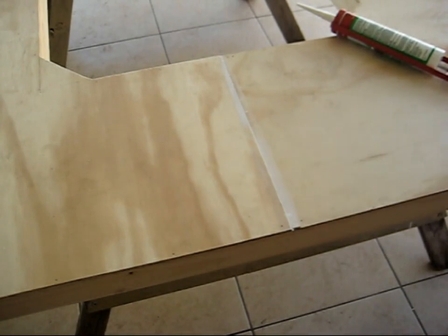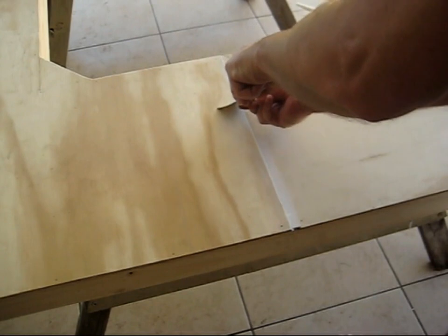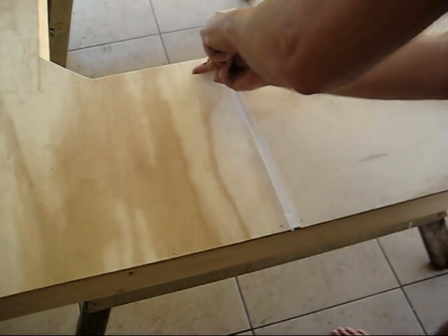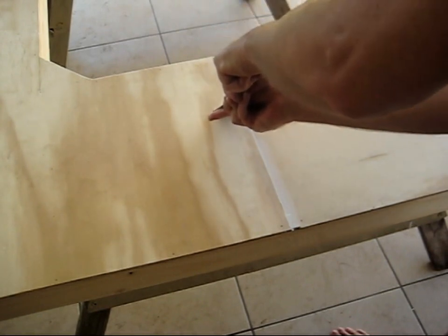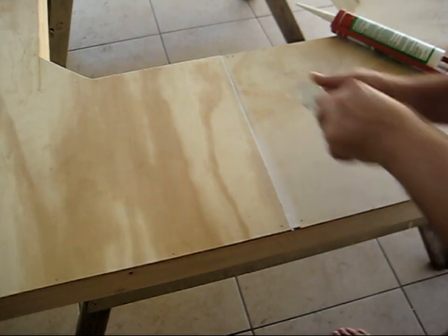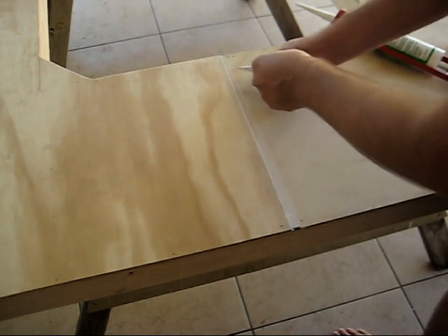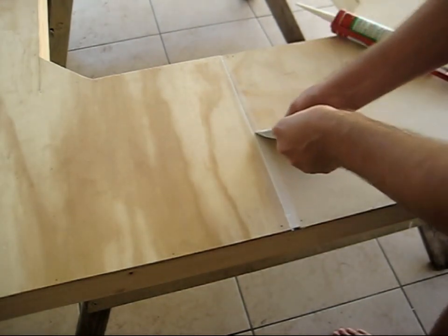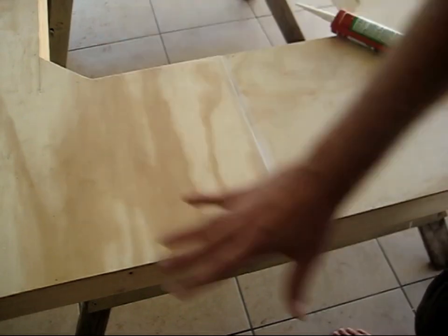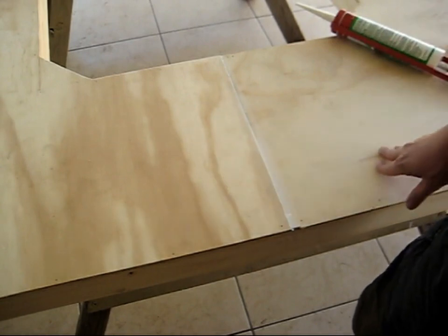So I'll fill that up and let it dry for a day. I'll come back after this is dried and sand the whole top — try and get it nice and smooth. And that will be the end of the bench work.